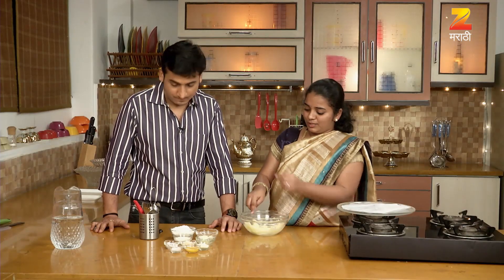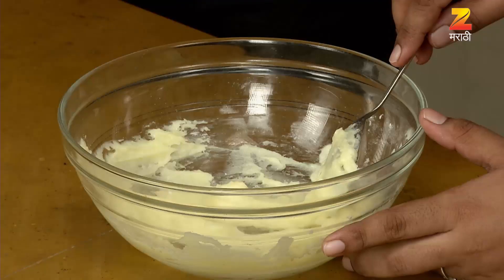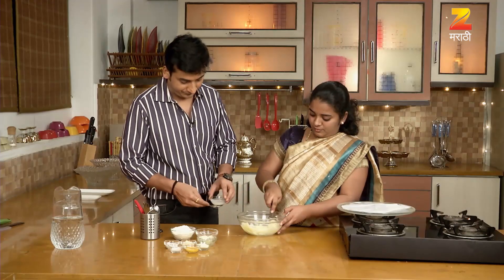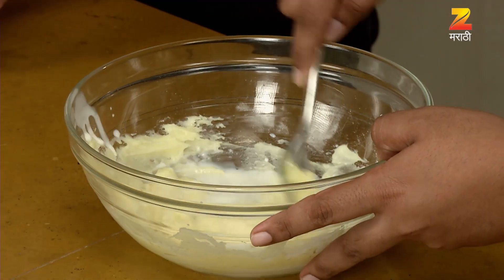I'm going to add milk. Does it taste good? It's good. I'm going to mix it. It's good.